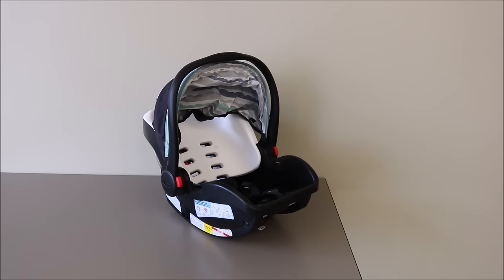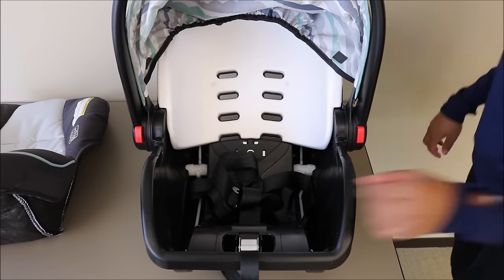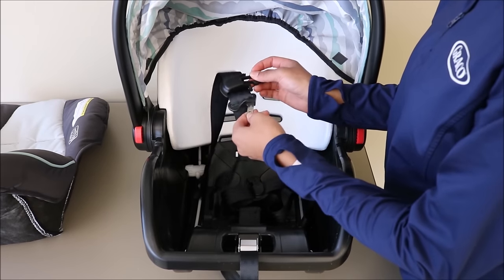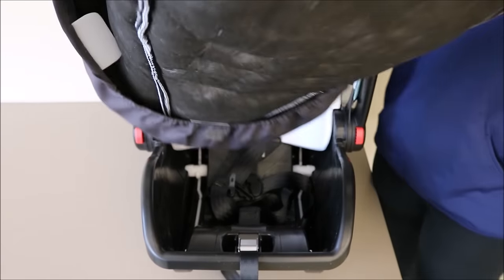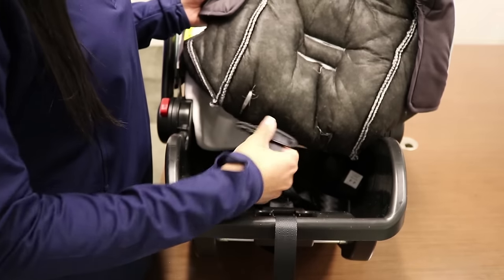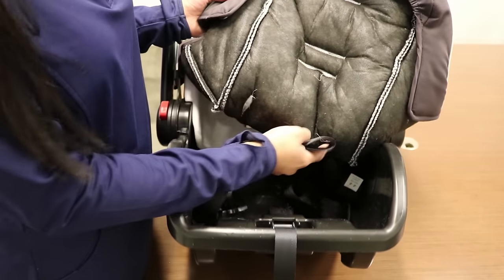Care and cleaning instructions can be found in your car seat manual. Next, we're going to cover steps to put your seat pad back onto your infant car seat. As we're doing this, please keep in mind that your chest clip and buckle tongue need to go back through the seat pad. The strap that contains the buckle tongue and chest clip will need to be threaded through the slot in the middle of the seat pad.